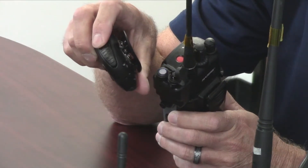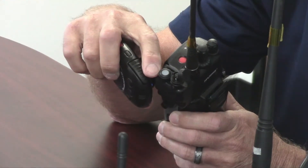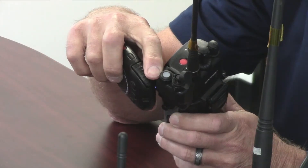When both LEDs turn solid blue, the pairing is complete. The LED on the adapter then turns clear — there's no light at this point because we don't want any blue flash giving you away at night. It's a fail-safe for whoever is using the system, and the LED on the microphone will go dormant as well.